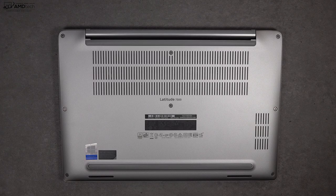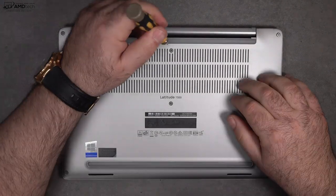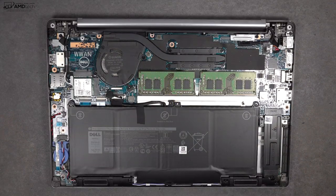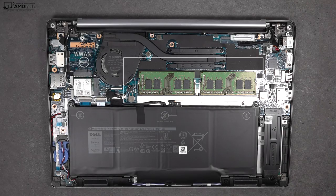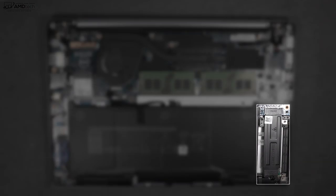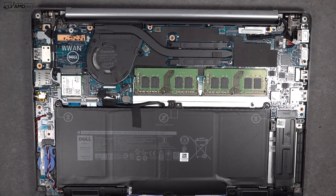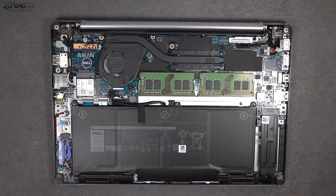Dell makes it easy to access the inside of this laptop — just loosen the captive Phillips head screws, remove the bottom plate, and you're in. The good news is the RAM is socketed, so you can upgrade it, and so is the SSD — though I'm not sure why you'd want to, given the excellent read and write speeds. If you opt for the optional LTE modem, it goes in here. And you can clearly see that 60-watt-hour upgraded battery.